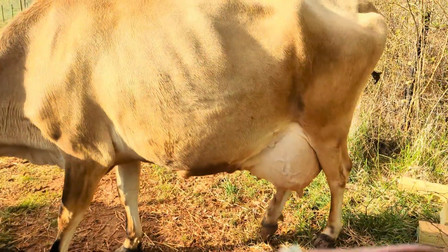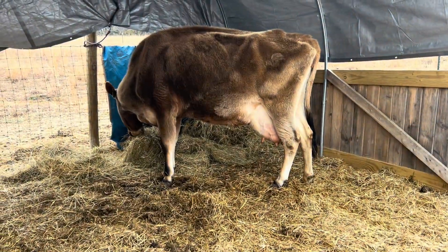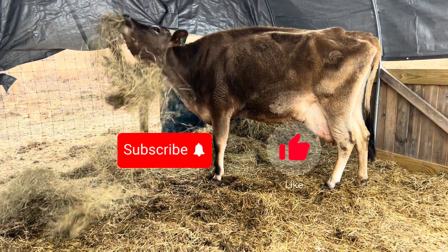Mastitis treatment and prevention is an important part of caring for cattle, whether it's one or a hundred. If this video was helpful to you, please like, comment, and subscribe to see more.